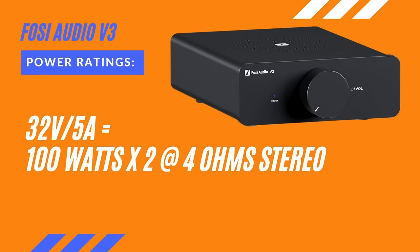Let's start with the Fozzie V3. That power supply is a 32 volt, 5 amp, which can give me 100 watts times two at four ohms. It's worth pointing out there is no mono power with the V3, something we'll talk about a little bit later.